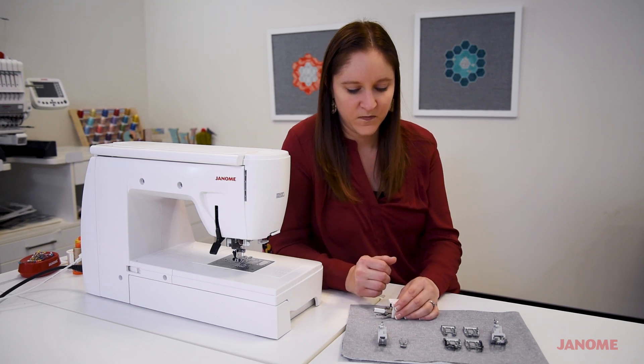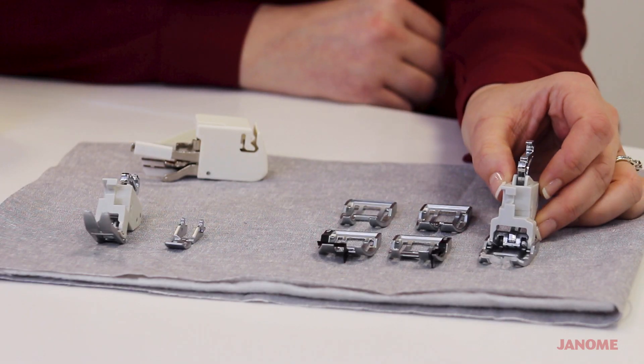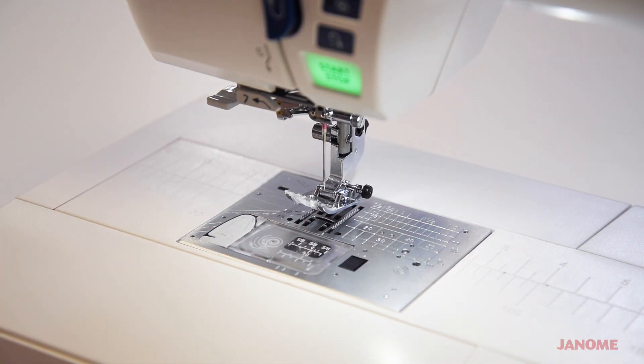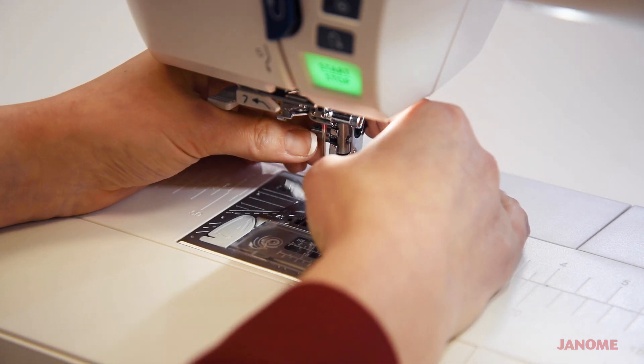This right here is our standard AccuFeed foot. Let me show you how to take off the standard foot and ankle that comes on the machine and attach your AccuFeed foot.